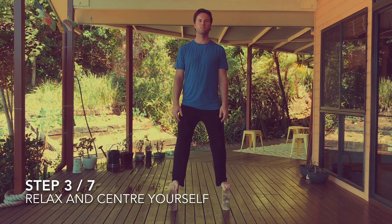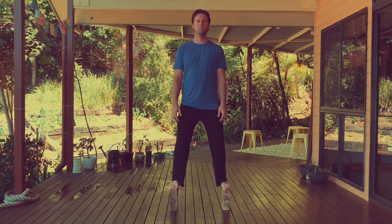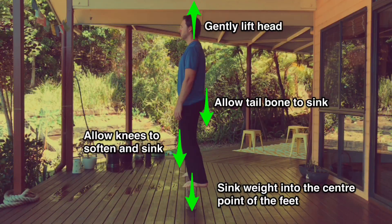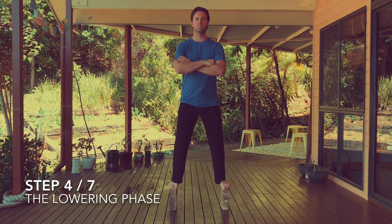Now take a few deep breaths and find your balance. Put your awareness on the center point of your abdomen, breathe in and relax. Allow your head to lift and your tailbone to sink, and feel your weight rest on the center point of your feet. You're ready to begin the breath squat.